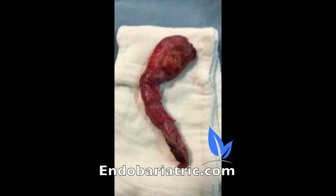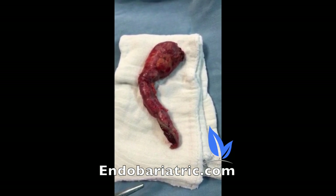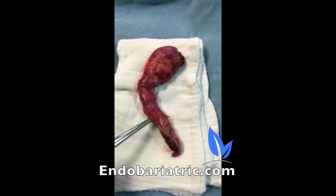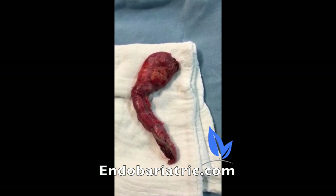What I'll show you is the part of the stomach — the small portion that we removed — and we'll fill it up with some water as well. This is the resected part; it's much smaller than regular sleeves you see here. See the staple line right here. This is the upper part — the fundus — which was practically untouched in the original surgery.